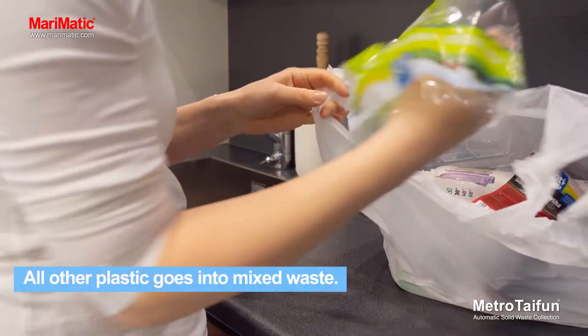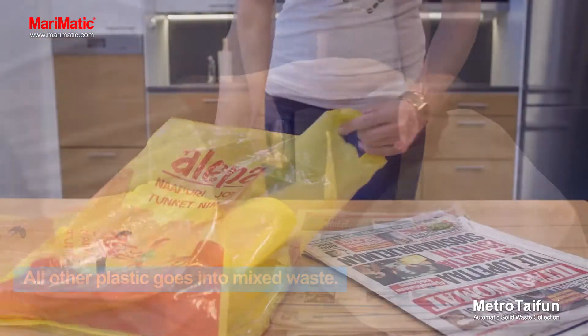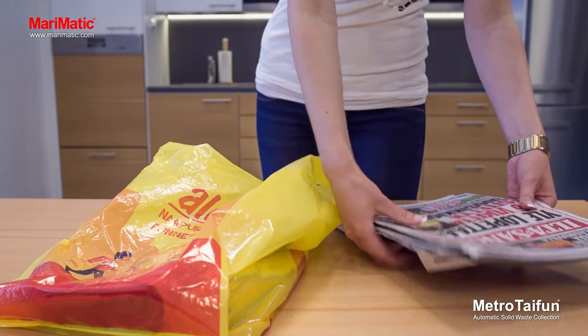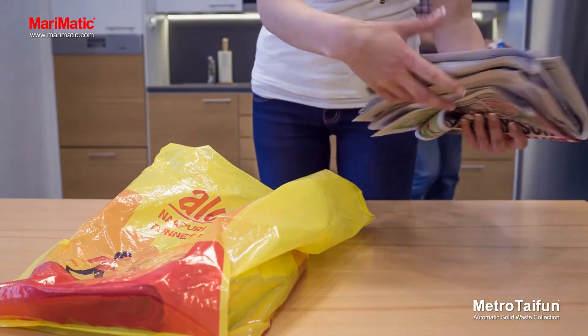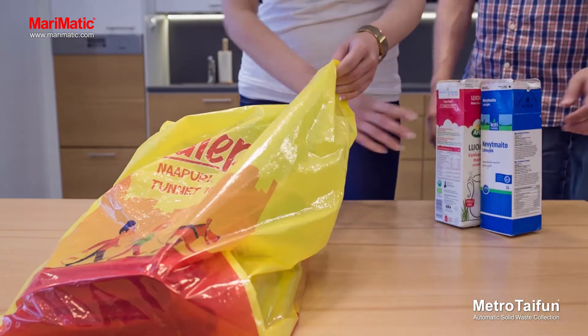All other plastic goes into mixed waste. Recyclable paper should be loose when put into the collection point. Do not tie paper together to ensure that it does not clog the system.